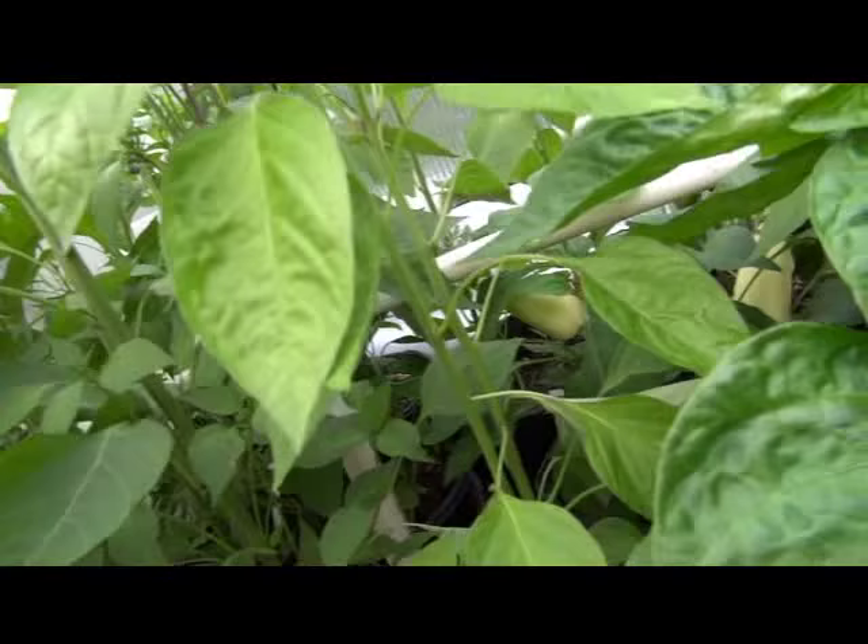We'll have to wait and see what the fruit looks like when it bears fruit. That is Mushroom Red.